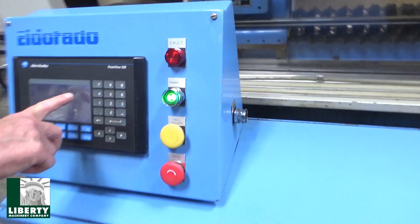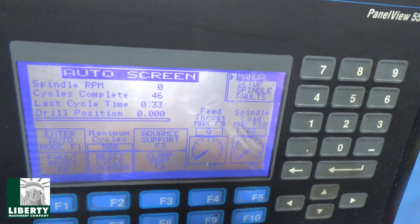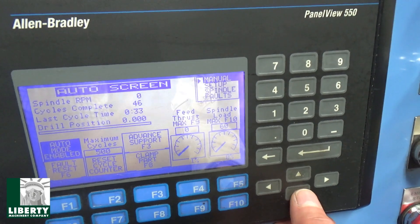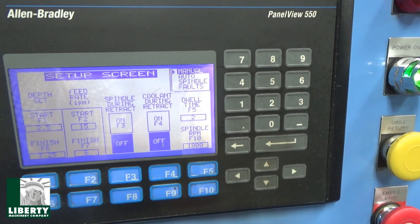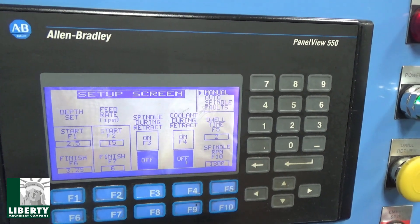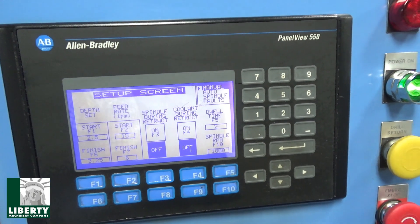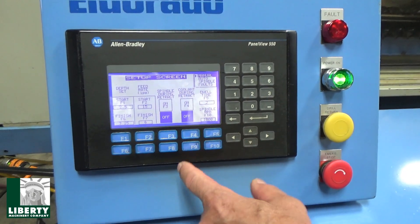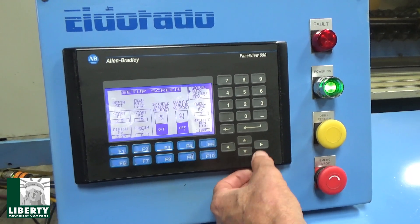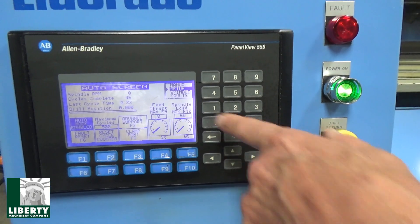I come in here and set up on auto. I'm going to hit auto, enter. I'll go into the setup screen just to show what I'm doing here. It's got two starts and two stops and two feed rates. The first depth is 2.5 inches at 15 RPM. Then we go to 3 and 1/4 at 6 RPM — a slower speed and another 1/4 farther. You'll see the difference; it'll slow down on the head here. So that's our setup screen. Here's our spindle during retract — leave it on or not — and coolant; we're not touching any of that. So when I come down here to auto, hit enter. And we're in auto — it's already selected. We kind of watch the meters here. One is feed thrust, spindle load, all kinds of good stuff. I'm going to hit the dual cycle.